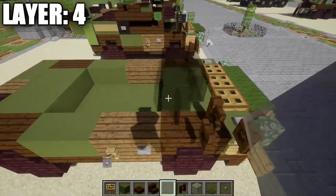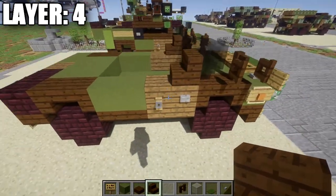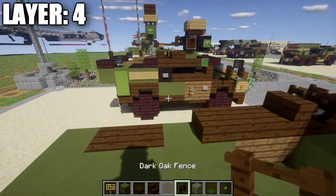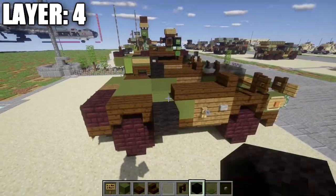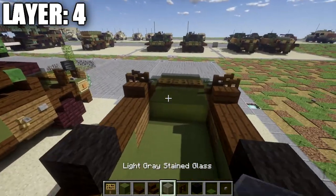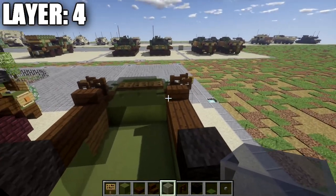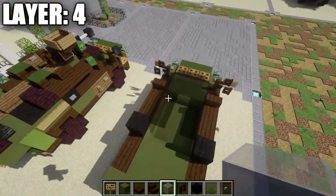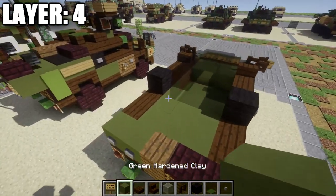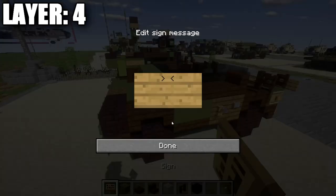Place a row of three light gray stained glass full blocks across the middle, with a light gray stained glass pane on the sides. Going back from the panes, place a dark oak wood stair with its back facing the pane on both sides, followed by two dark oak wood slabs off each stair. Place a black wool block on both sides with a stone button off the side of each black wool block. Place a row of three light gray stained glass along the side of the dark oak wood stair and two dark oak wood slabs on the inside to continue the glass look. Then place a row of five green stained clay all the way across with a sign on both sides.